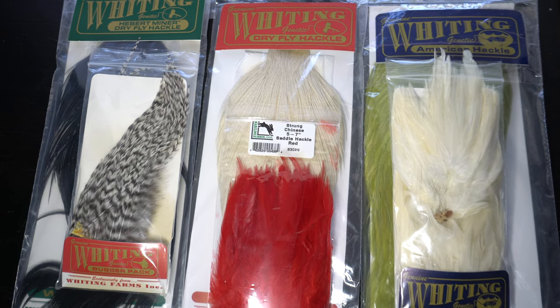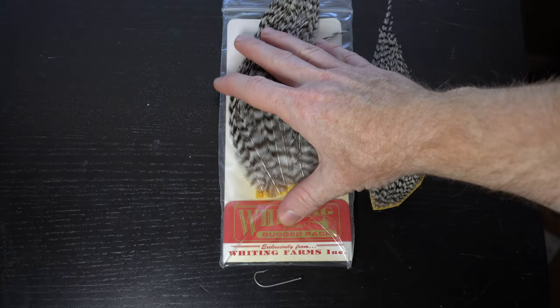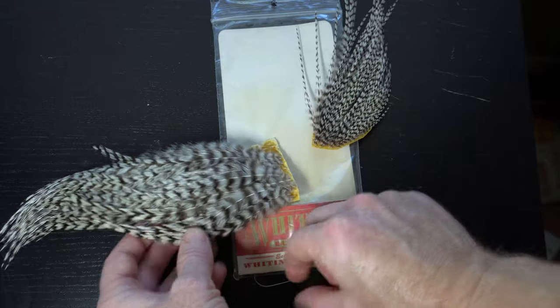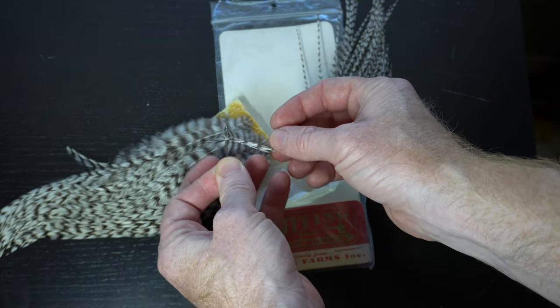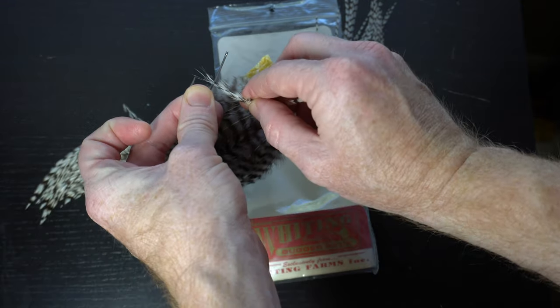Now we will need some hackle. You can use pretty much any hackle that is wide enough and long enough, and I have a large variety here that could work. I'm going to use this Grizzly Bugger Pack from Whiting. This one comes with two sections — this section has feathers that are just too narrow and will not fill out the body enough, but this section has larger feathers. It's good to have a hook handy to measure the feathers against. You want the fibers to extend slightly past the hook point when wrapped around the shank.